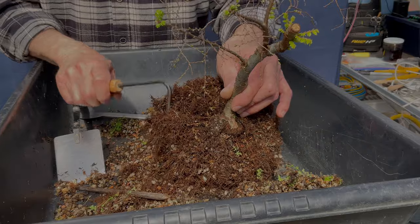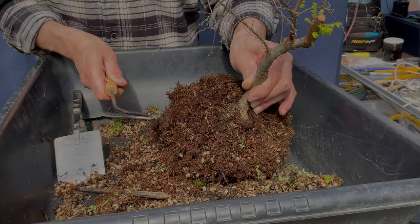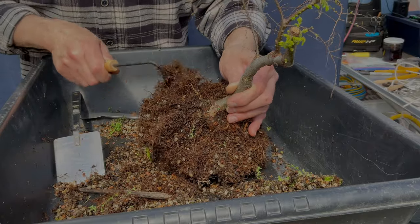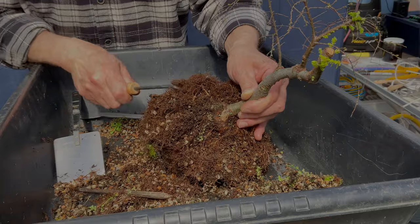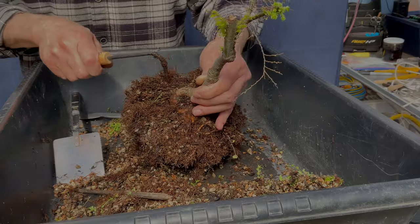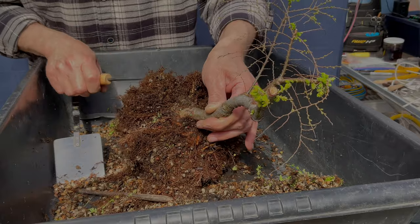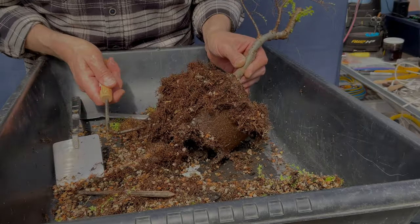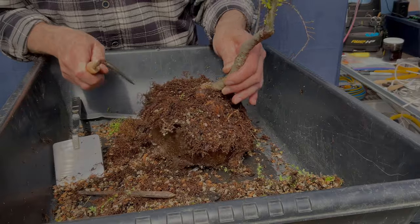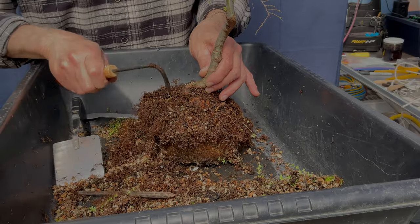I haven't even picked out a pot yet. I'm probably going to over-pot this for sure — one of the reasons is I have a lot of big pots. I think I'm going to be able to find a really nice root base here, but you're going to have to be patient with me. There are some very active roots here, so I'm just going to let them hang with the substrate in them and wash that out at some point. We'll come back when this is a little further along.